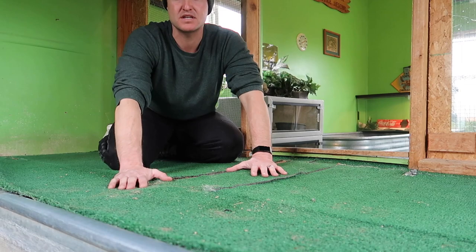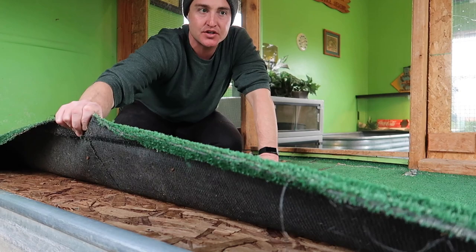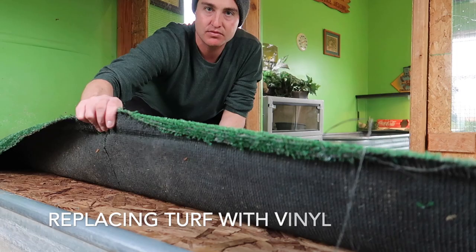First order of business, I am going to take out the astro turf. This astro turf is not good for pythons because when they go to the bathroom, all the nasty juices get soaked in — so we're going to replace this. Here we go.